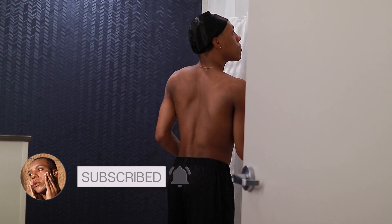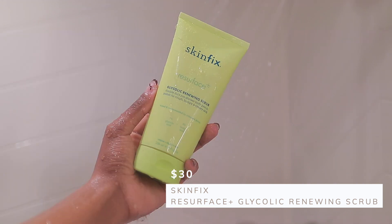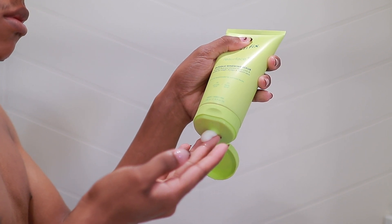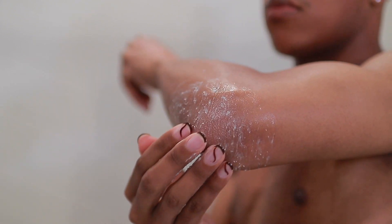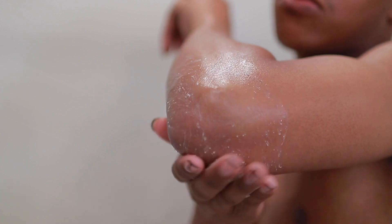First off, I'm walking into the bathroom and I like turning on my water to be like damn near scorching hot — I know that's not a good thing, but I just like having really warm showers. The first product we're going to use is the Skin Fix Resurface and Glycolic Renewing Scrub. This is a new product I've incorporated into my shower routine. I tried it out on small areas like my elbows and knees — particularly rough areas — to see how exfoliating it is.